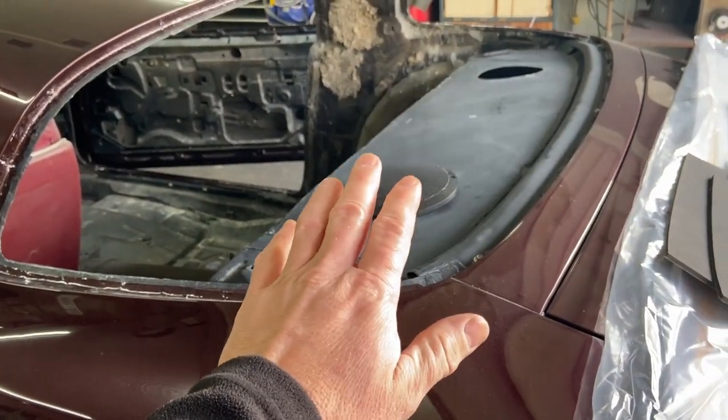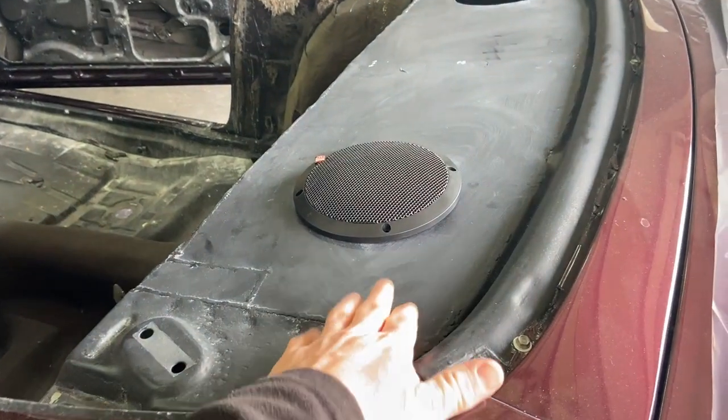Later on I need to buy some sound deadener — I might put some on the underside of this. But for now, we've got to mark our template, start cutting these pieces, and get them stuck down.